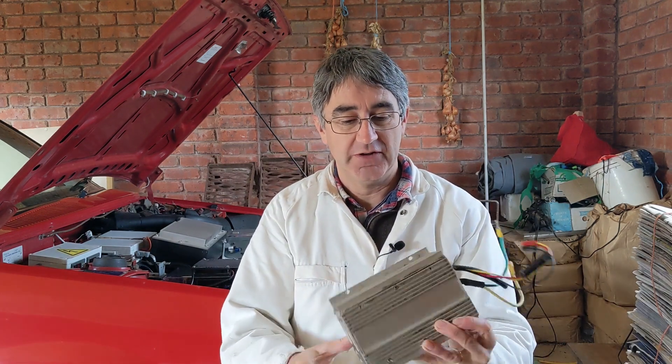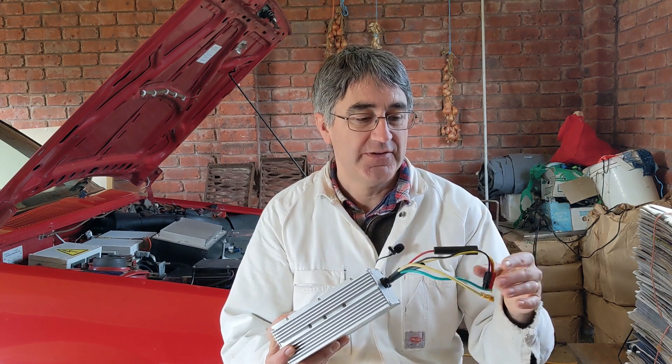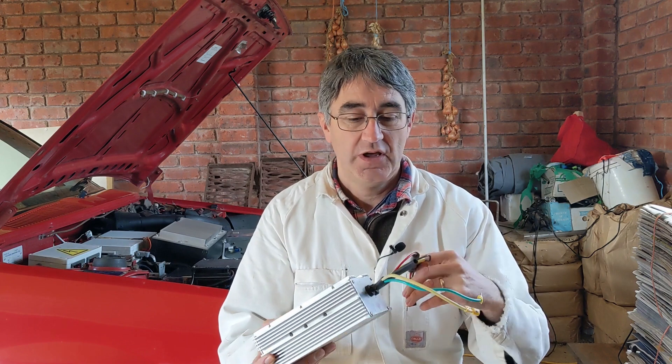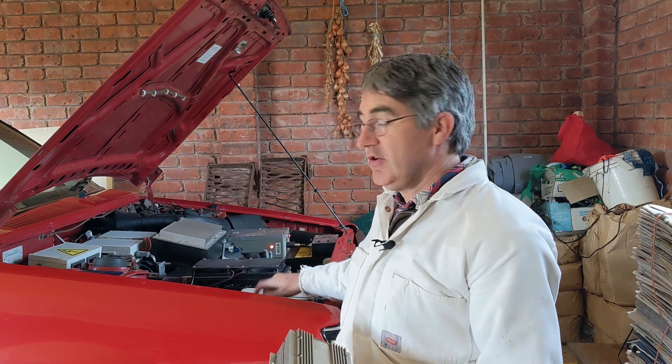The latest thing to break on the Brumby is the DC-DC converter. Here's one of them — I've actually got two of them in there at the moment. What these things do is they take the 150 volts of the main drive system and turn it into 12 volts to charge the 12 volt battery, which powers the headlights and all those sorts of accessories.